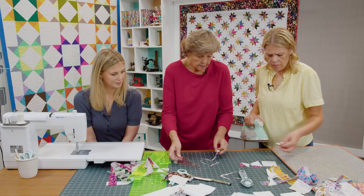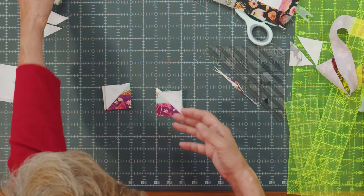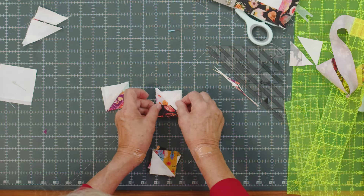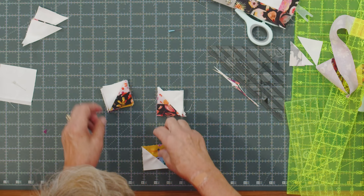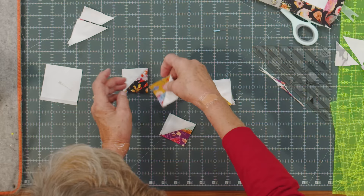You'll have a set of these going two different directions because we've cut them off either side of the block. You can see these are opposites. We want to make a pile of our two opposites — we're going to make pinwheels so you need four for each one. They have a small piece at the top and a bigger piece at the bottom. When we put these pinwheels together, one is going to go one direction and one is going to go the other.